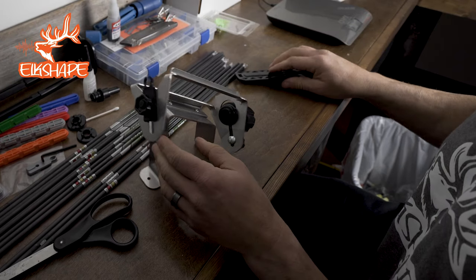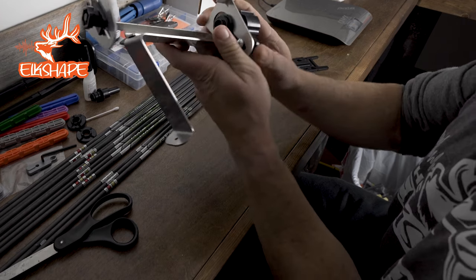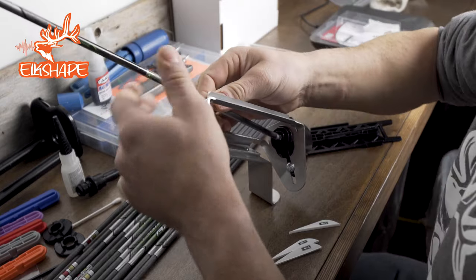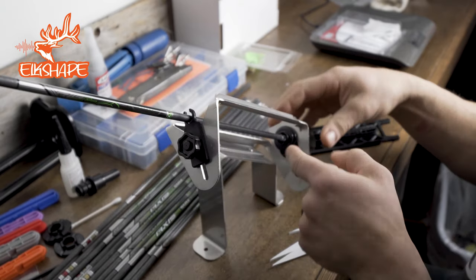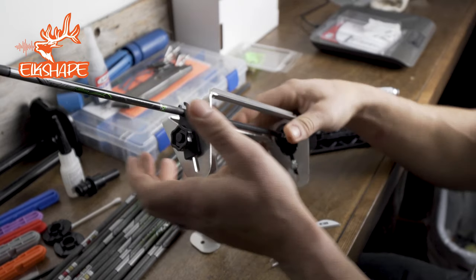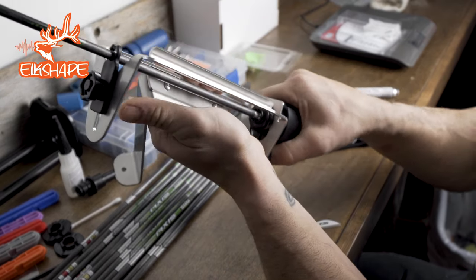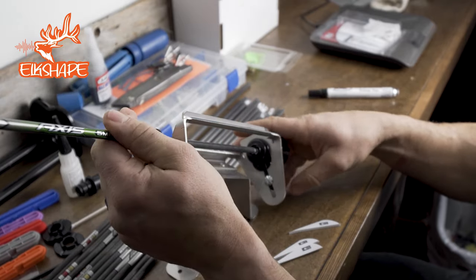I'm not going to show that today. I'm going to fletch an arrow real quick. One thing I'll do is make sure this is all the way to the top and tighten it down. We're going to use an Easton Match Grade 340, five millimeter. Just knock in — the knock I'm using is a Nocturnal, it's one of those strobing ones. And it's in there. The thing I like about this fletching device right out the gates is that when you turn it, it snaps into place.